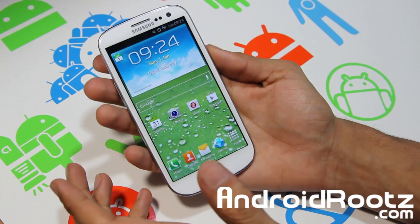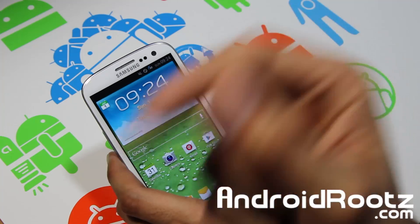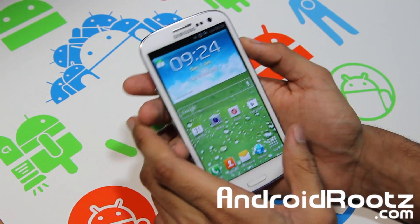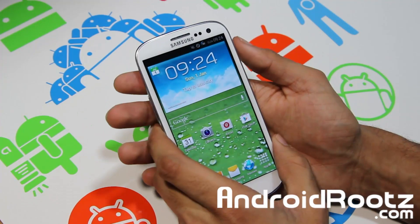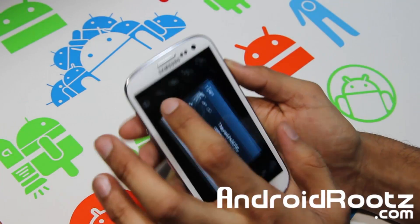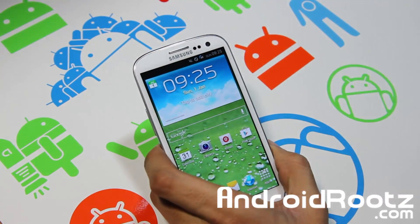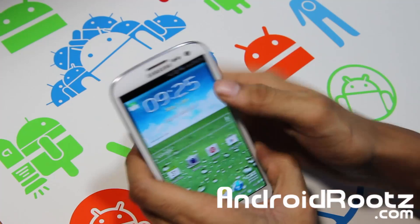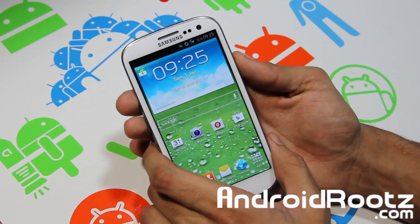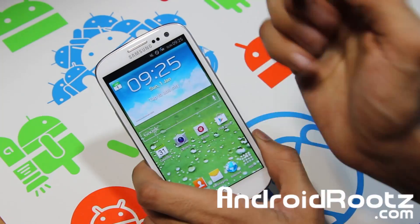That's about it guys. Thanks for watching — if you enjoyed this quick ROM review please hit that like button and subscribe in the bottom left-hand corner so you can be notified for more ROM reviews for your Galaxy S3, Nexus 4, Galaxy Nexus, and a lot more devices coming soon. The link to this ROM is down below — I forgot to mention that earlier — so go ahead and click that link for more details. Stay connected with me through Twitter, Facebook, and Google Plus — all links are down below.